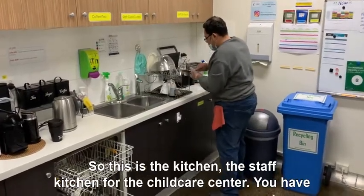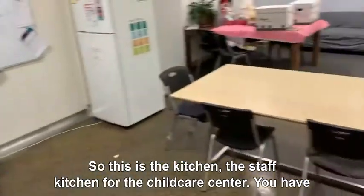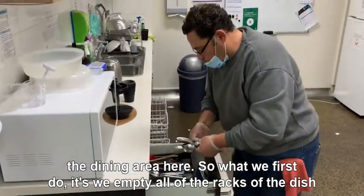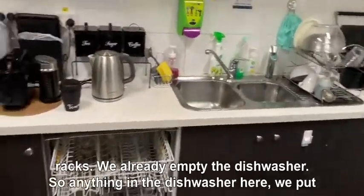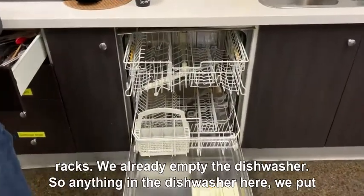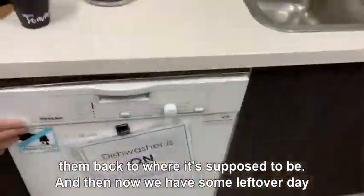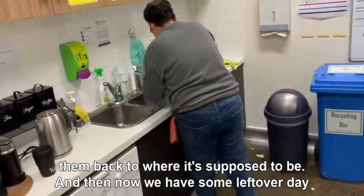This is the staff kitchen for the child care center. You have the dining area here. What we first do is empty all of the dish racks — we already empty the dishwasher — so we empty anything in the dishwasher here and put them back to where they're supposed to be. Now we have some left over there to unpack.